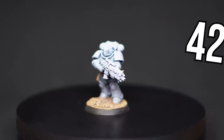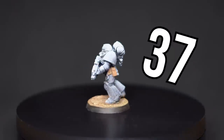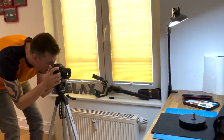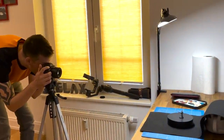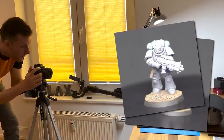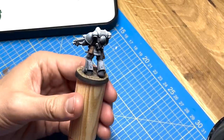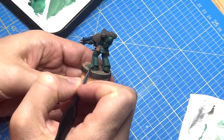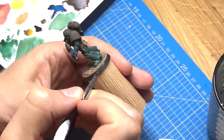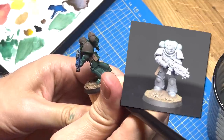The marine will also receive a number — more on why that's so extremely important later in this video. First step: we need a photo of the miniature with the Zenithal highlights showing. After the miniature is base coated, the prime layer is completely covered and almost all traces of the spray coat are gone. Thank goodness we made that photo.